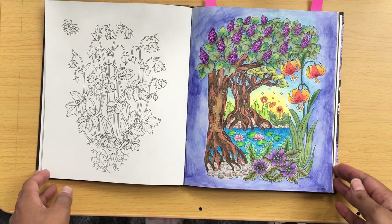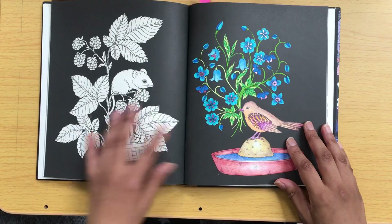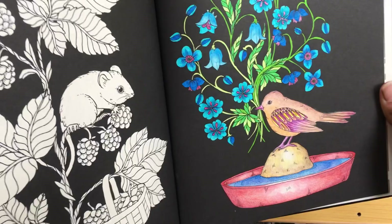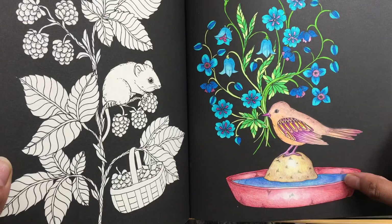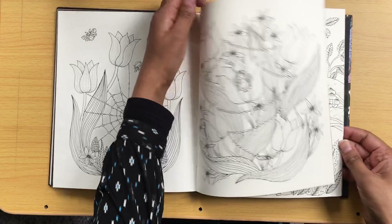When I first got this book I did a couple in markers. So this is just Staedtler Tri Plus markers and a bit of gel pen in the centre of the flowers, a bit of pencil on here and the little bowl of water there, and I think a bit of pencil on the bird as well.